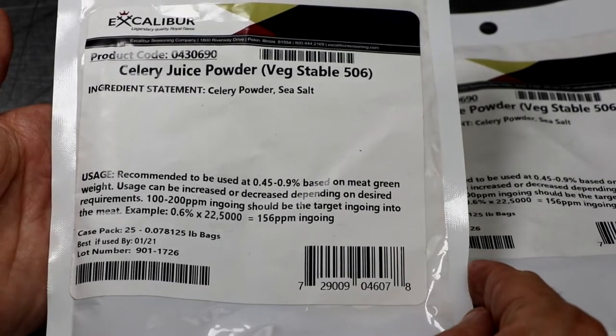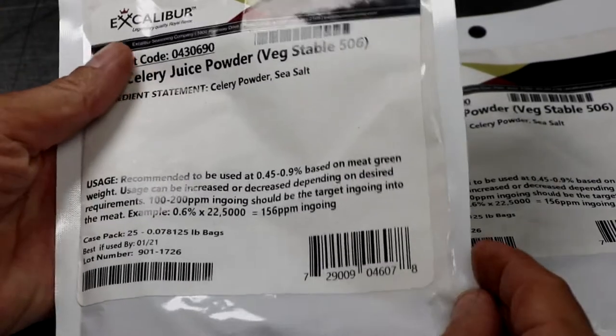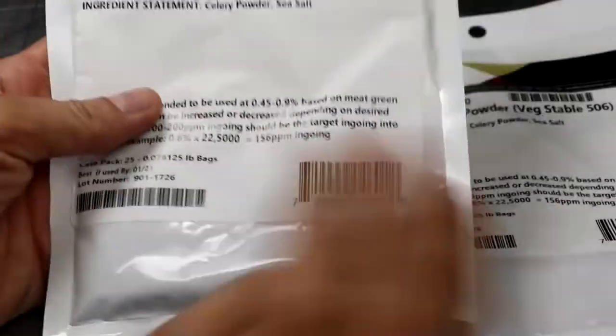Celery juice powder is acting in a very similar way as Instacure number one. What it's doing is adding organic nitrites back into the meat, and at a certain parts per million of nitrites, it protects the meat against foodborne pathogens.